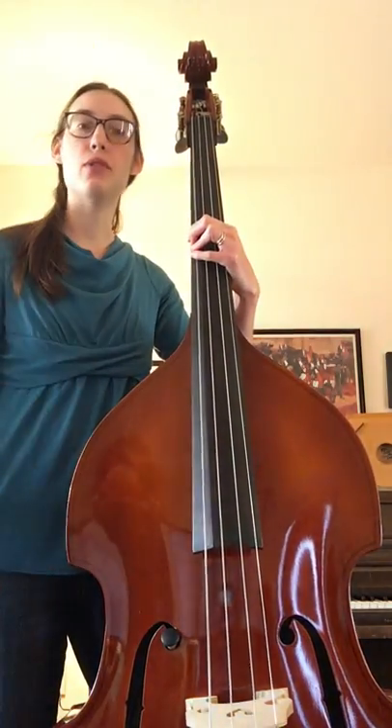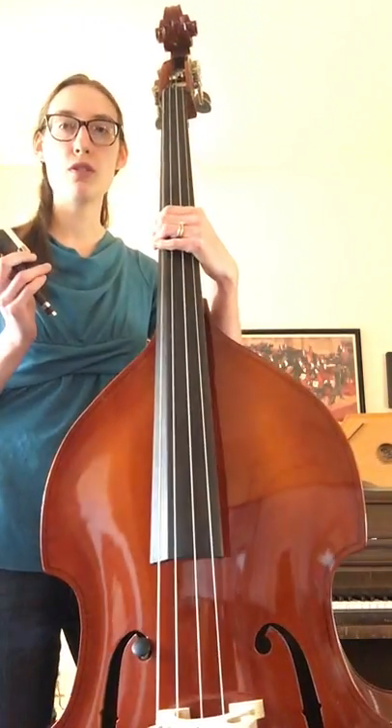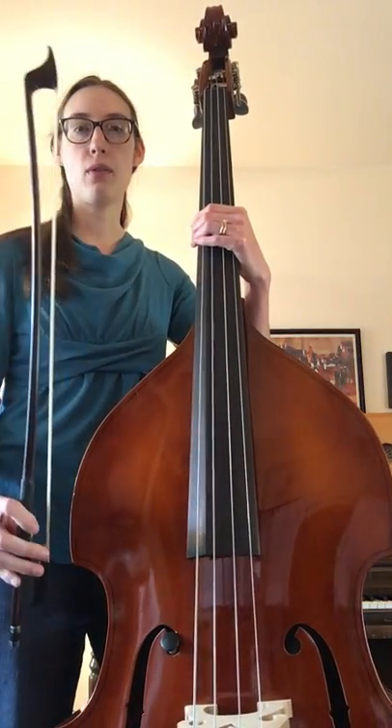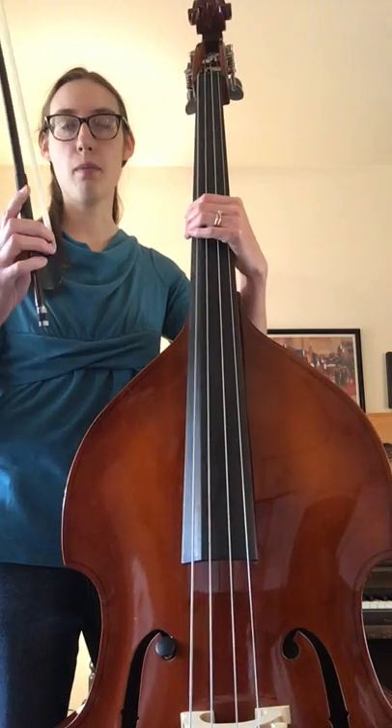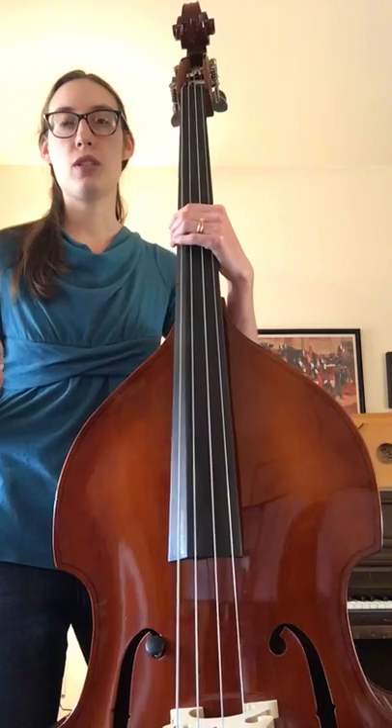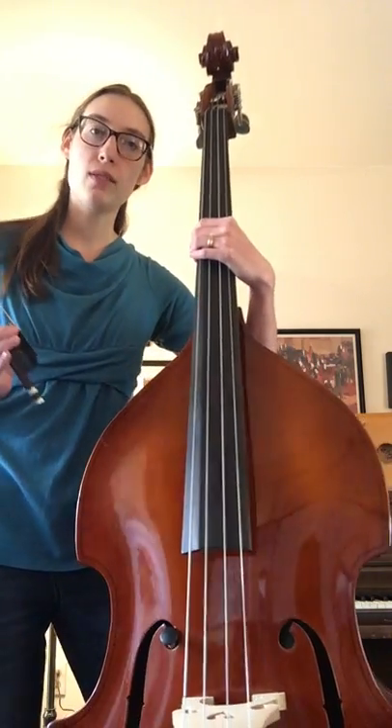Up, down, circle bow — that's the first two measures. The second two are very much like it: down, up, down, wiggle, up, rest, rest. And then there's a bow lift in measure six that seems to be really fast.